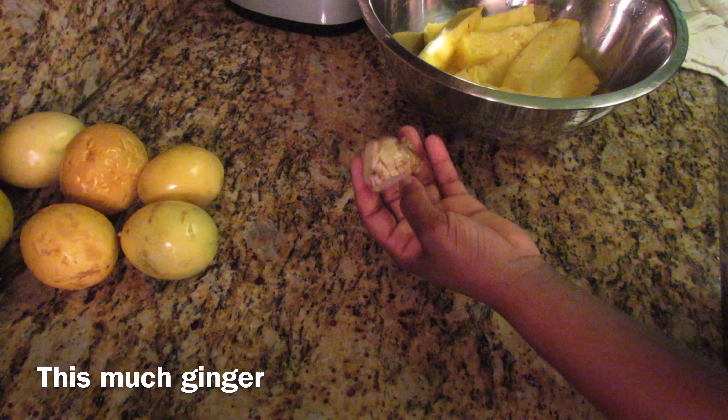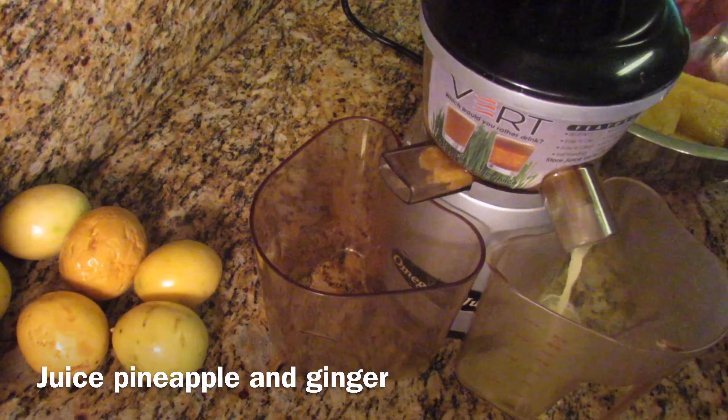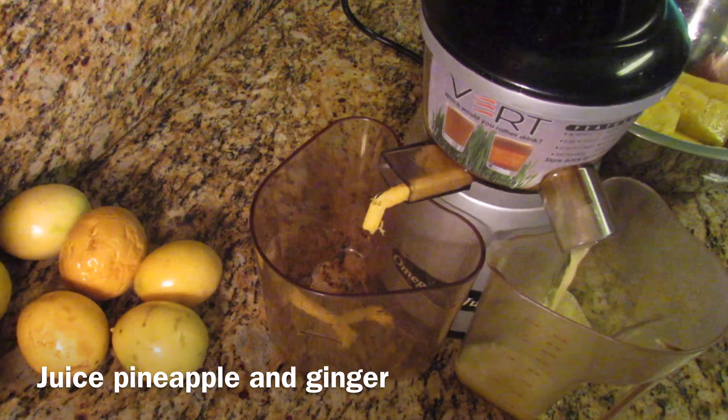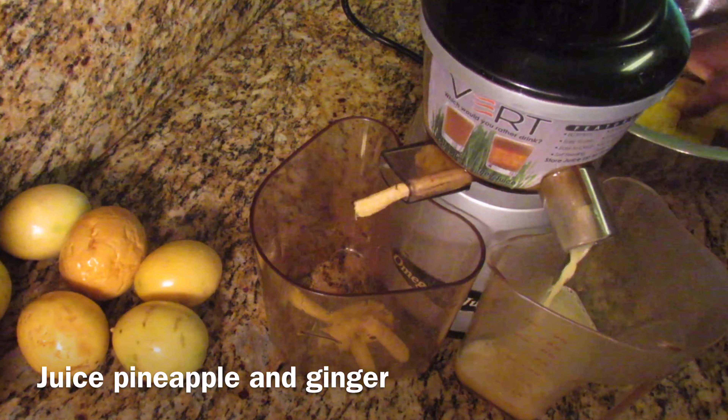To make this juice you can do one of two things: you can add the pineapple and ginger to your juicer, or you can add everything including the passion fruit to your blender and then strain afterwards.